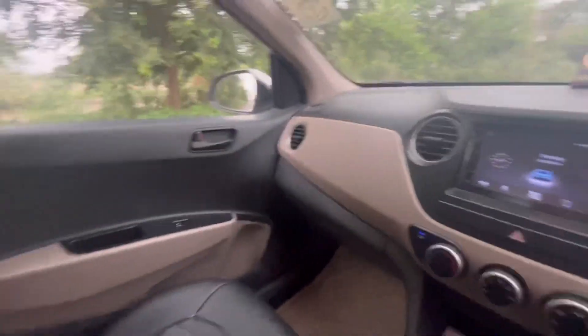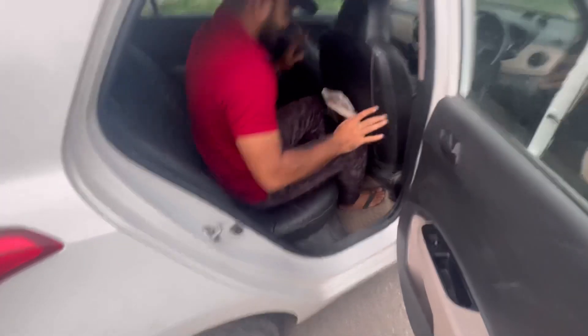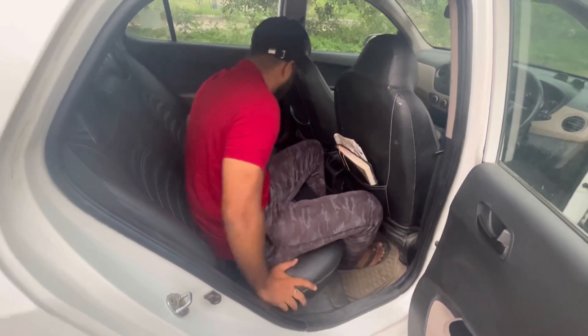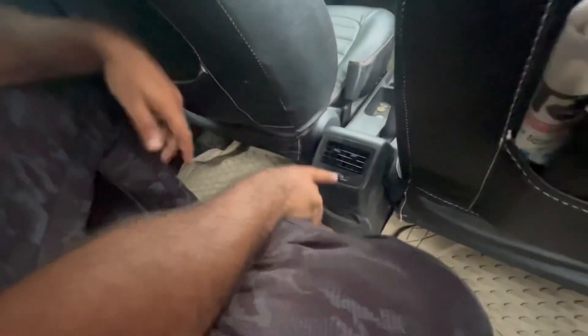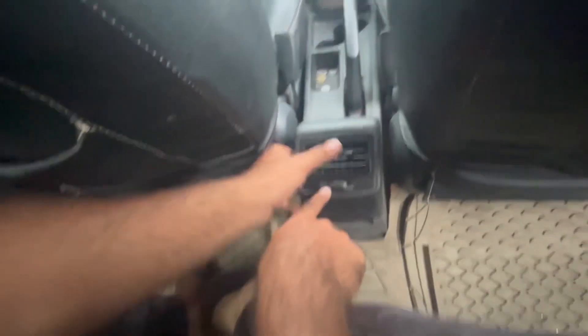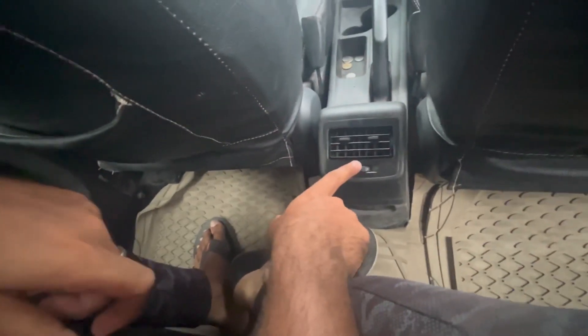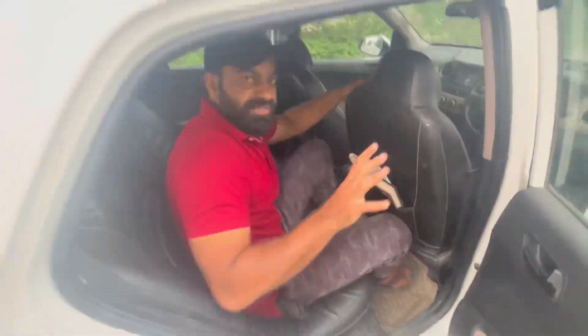Now let's see the rear seat. You have to plan a little. I have set up my car — look, the back has a lot of space. If I tell you, it's perfect. You can take a higher model and you will get the AC vent. You have to use the AC vent a little bit. But the rear seat will be a little limited. But overall I can say that in this car it's a very better car.